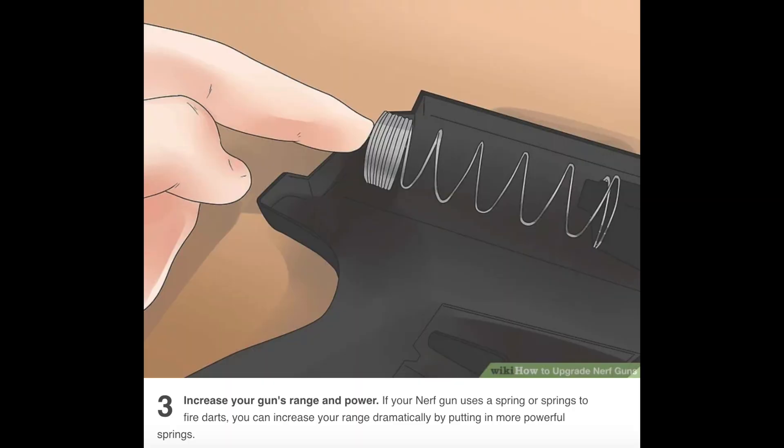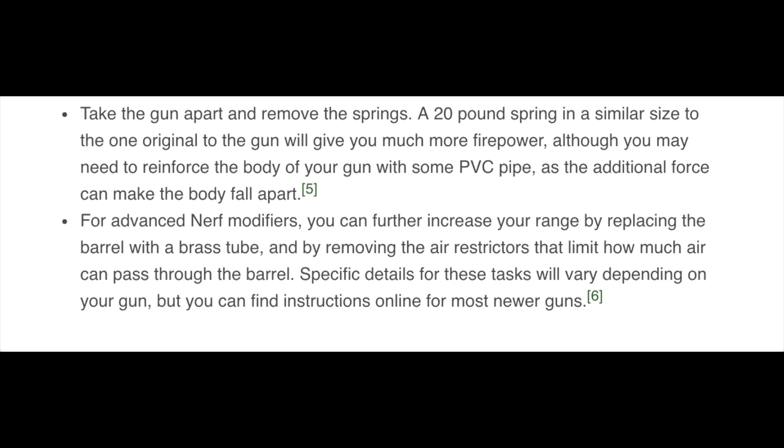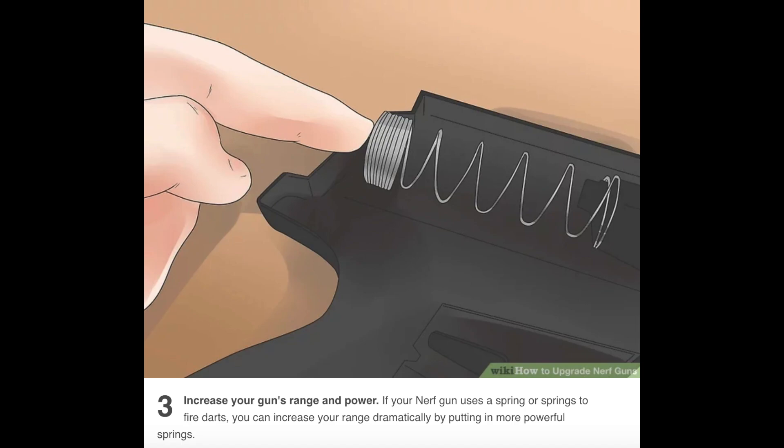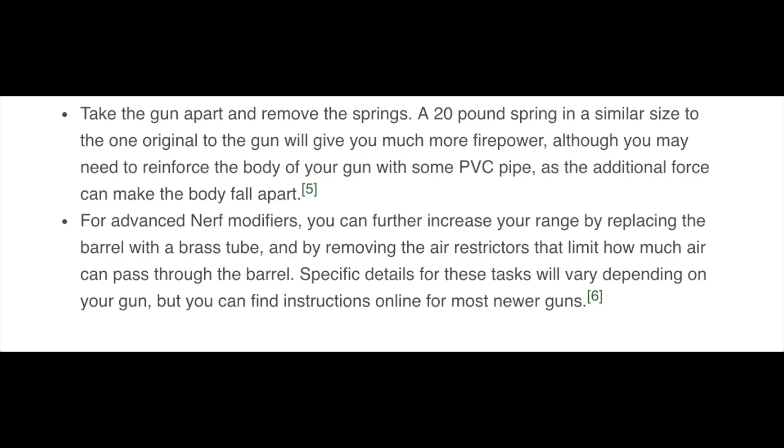Number three, increase your gun's range and power. If your Nerf gun uses a spring or springs to fire darts, you can increase your range dramatically by putting in more powerful springs. Take the gun apart and remove the springs. A 20-pound spring in a similar size to the original will give you much more firepower, although you may need to reinforce the body with some PVC pipe as the additional force can make the body fall apart. 20 pounds? 9 kilograms — okay, that's a little more reasonable. What are they doing with the PVC? I don't think that Maverick has any spring mods done to it — that's just the penny mod. Classic. For advanced Nerf modifiers, you can further increase your range by replacing the barrel with a brass tube and removing the air restrictors that limit how much air can pass through the barrel. Specific details will vary depending on your gun, but you can find instructions online for most newer guns. That's a very simplified way of saying it, but it's not technically incorrect.